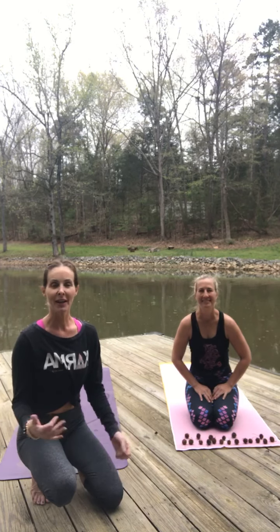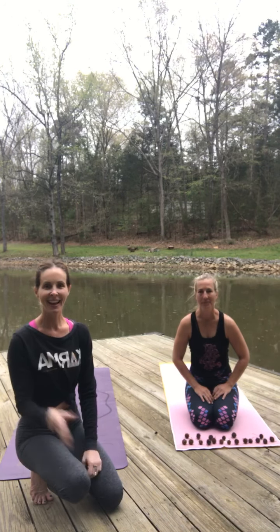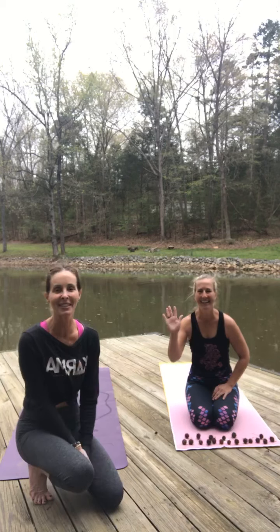Make sure you guys hashtag yourself when you're doing it. Your hashtag is sun salute 19 challenge. Hi everyone! Yay, it's so good to see people doing this.